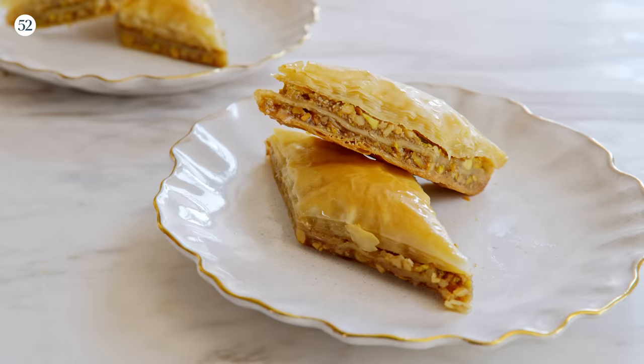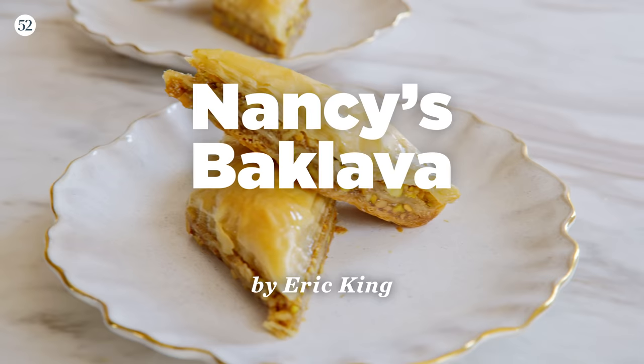Today we're making my mom's recipe for baklava. This is a recipe that she made all of my life and most of hers. She got it out of a magazine when she was about 15 years old, and over the past 45 to 50 years it has changed, evolved, embellished — and then I put my own twist on it as well.